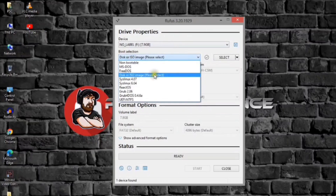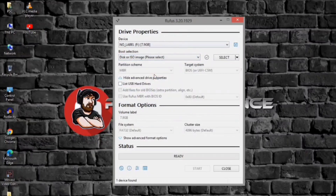Under the boot selection section, use the drop-down menu and select the disk or ISO image option. Click the down arrow button on the right side and select the download option. Click the download button.